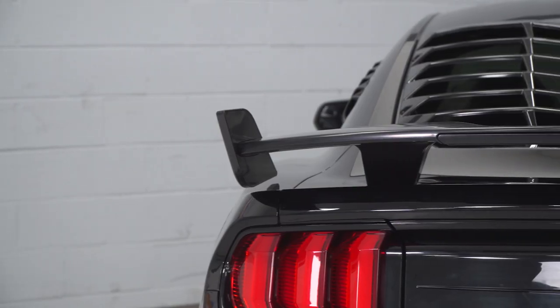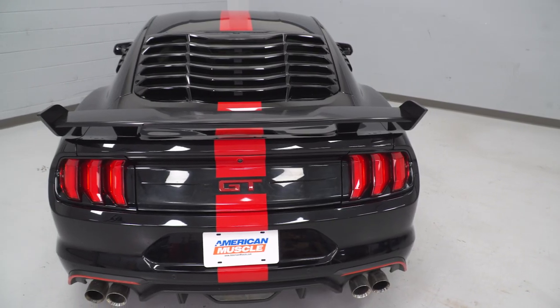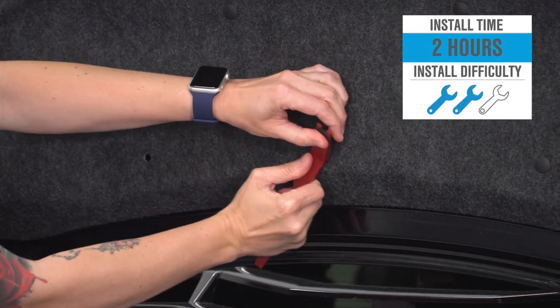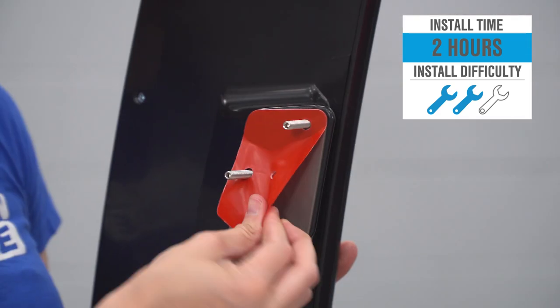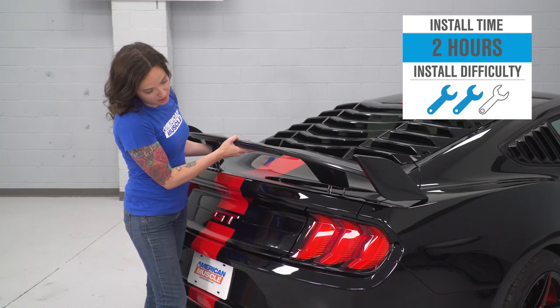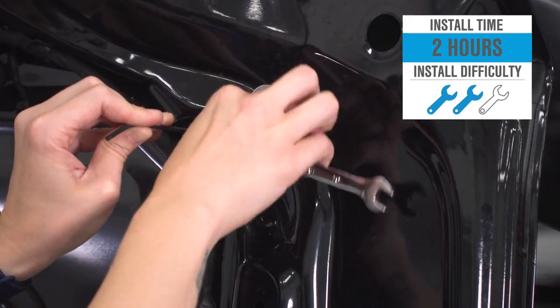For your money, you are getting one of the more aggressive-looking wings out there while saving some money over more pricey options. As far as the install goes, I'm giving this one a two out of three wrenches on the difficulty meter. It does require drilling in order to mount this wing, and if you did have a wing factory, you will need to plug or fill those holes. All in all, it can be done within two hours, so let's check out the install.